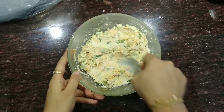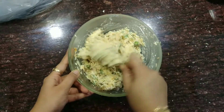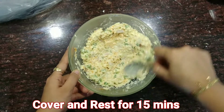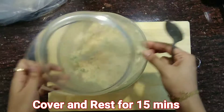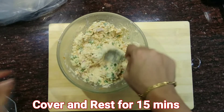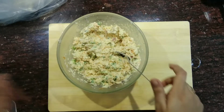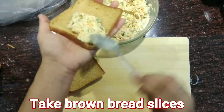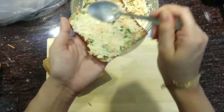These are my all-time favorite suji toast that I usually have for my breakfast. After a quick mix, just cover it with the lid for 15 to 20 minutes so that the suji dissolves properly. Mix again before spreading on bread. This mixture will make around 15 suji toasts.